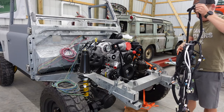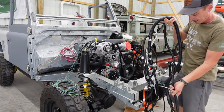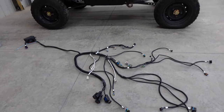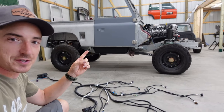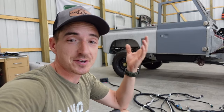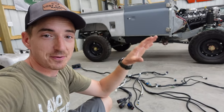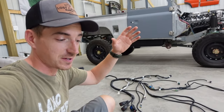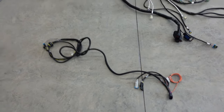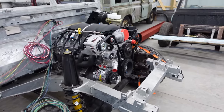Alright, so the first thing we're going to do today is get this octopus mess of an engine harness set in there and plugged in. There's a lot going on here — it's almost comical how big that is on a Defender 90. Building something like this essentially starting from scratch is an interesting deal. Everyone who does it is going to do it their own different way, but essentially you're knocking dominoes over. We need to lay this out before we can lay out the transmission harness.